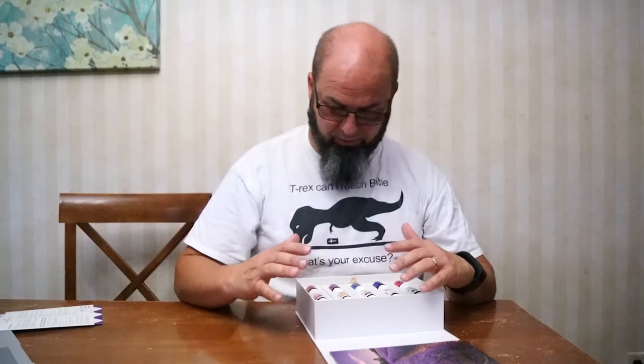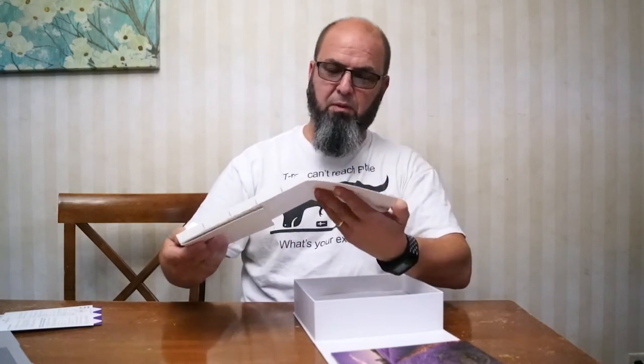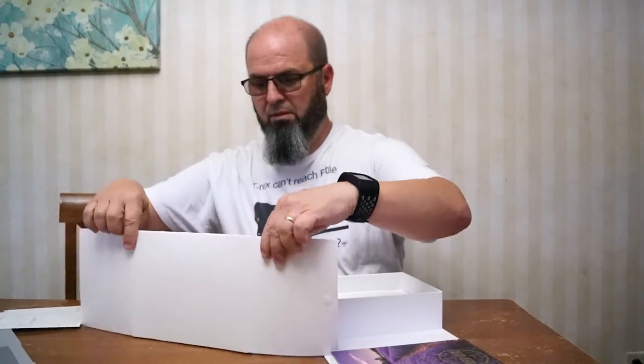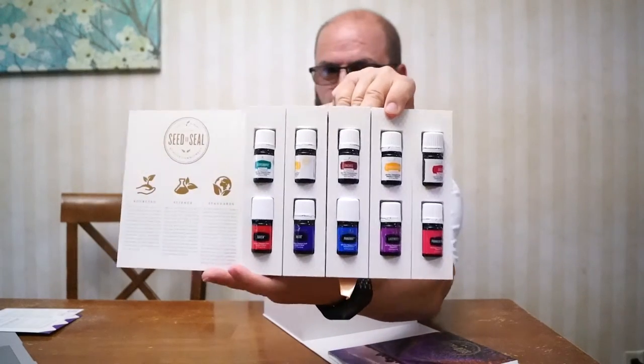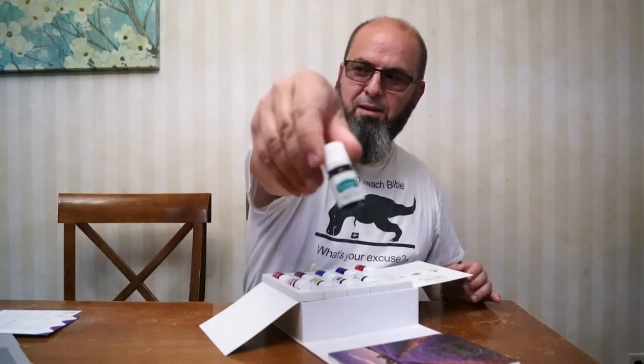It came with 10 bottles of oil. Wait — what's underneath this? Is that like a display? Okay, it came with a lot of stuff. It came with 10 oils. It's got peppermint. Do you want to see them, open them, and smell them?